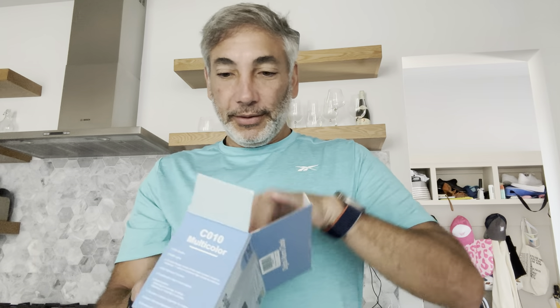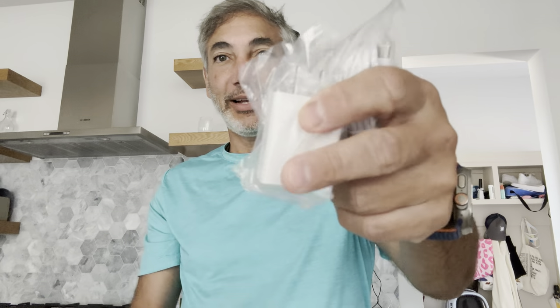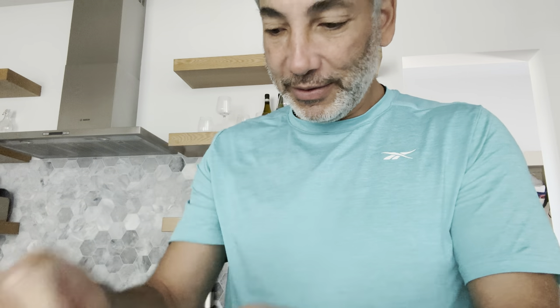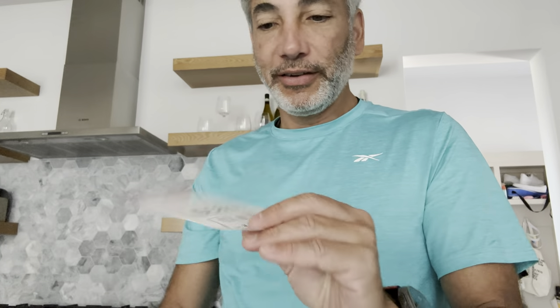The box comes with a little charging cord, which is nice. It's going to be USB to USB-C wire, so it's USB-C. And this is the clock here — it's a small little thing — and we also have some instructions, which I'll show you guys in case you need to see them.